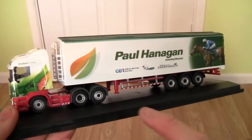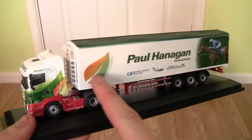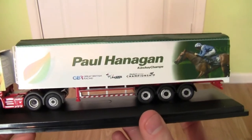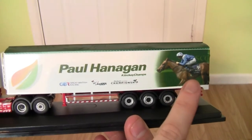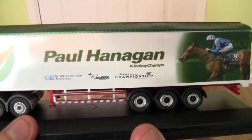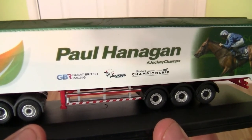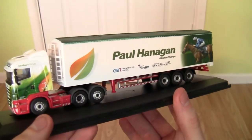Moving on to the trailer - underneath the trailer we have the trailer legs. We've got the Stobart lift design printed very neatly in orange and green on the front. On the side we have the jockey's name Paul Hannigan and an image of the jockey and the horse on the back of the trailer. Underneath the Paul Hannigan wording we have the hashtag Jockey Champs, and again the Great British Racing logo, the Professional Jockeys Association logo. It's a triaxle trailer.